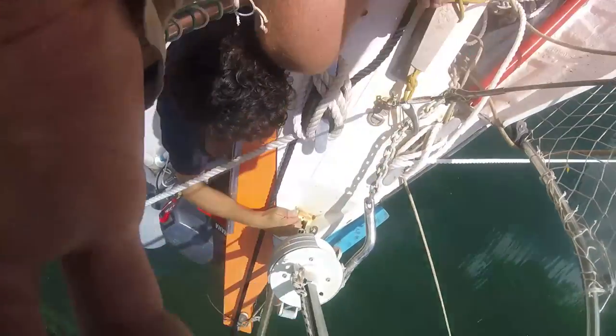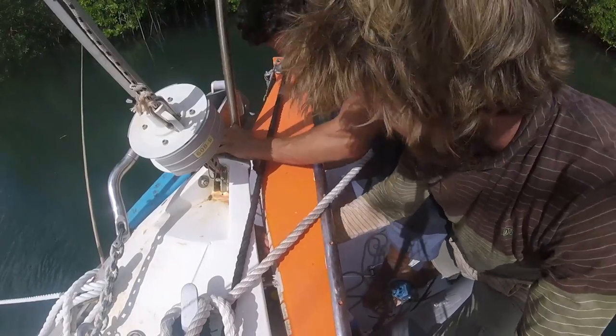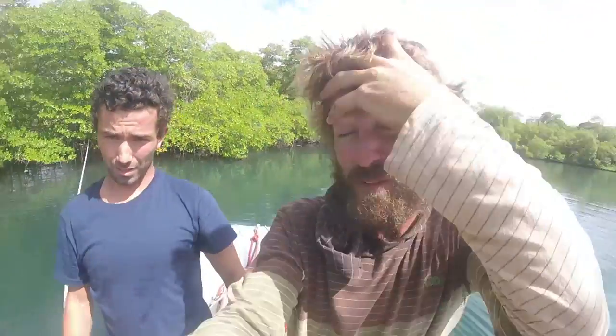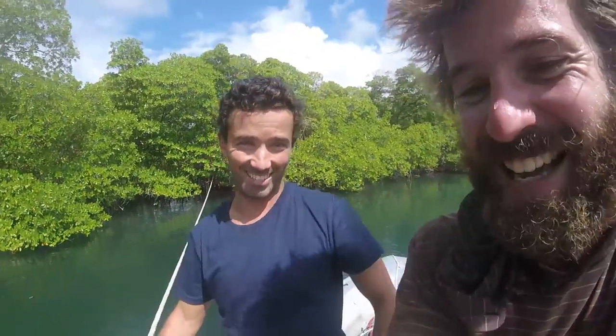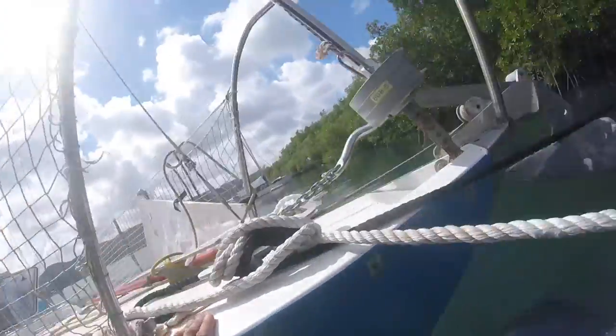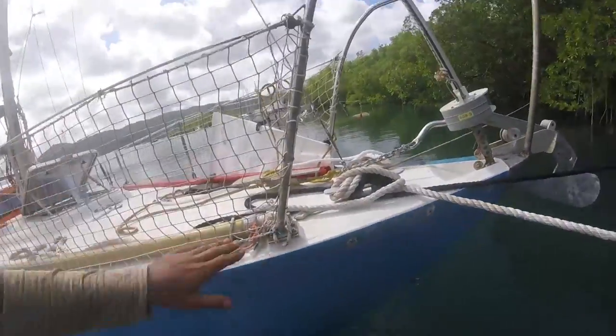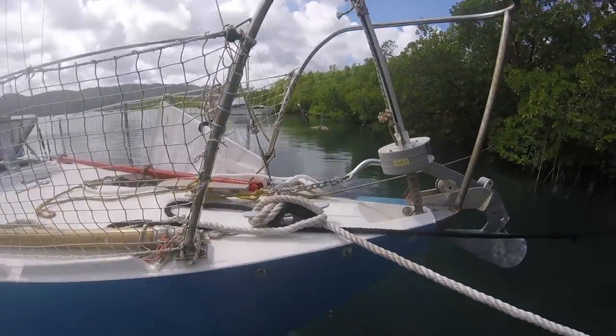The bolt is still there. Xavier arrives, like always, at the right moment for the nice things. We route the line so it has a weak point that can break if needed, but at least the passage through the mangrove remains clear. And since it's tied off to the dead-end cleats, I'll be able to repair it next season when I arrive, before putting it back in.